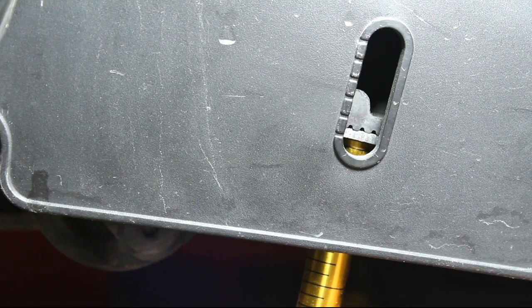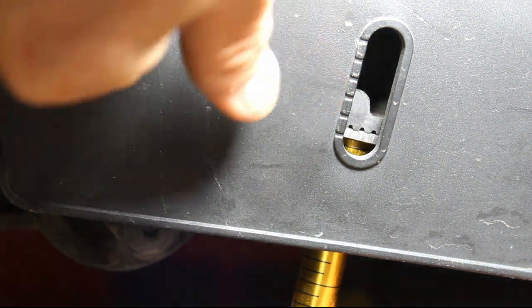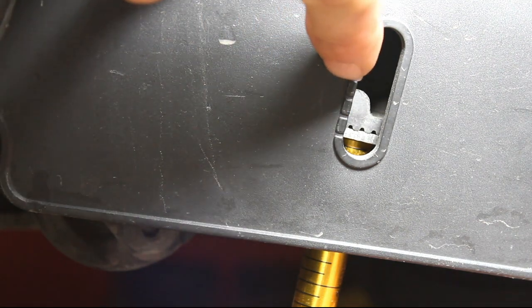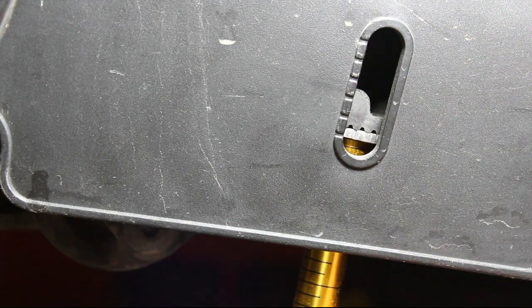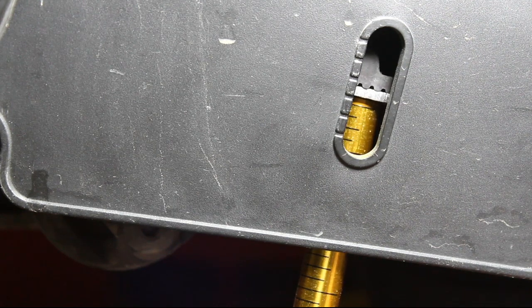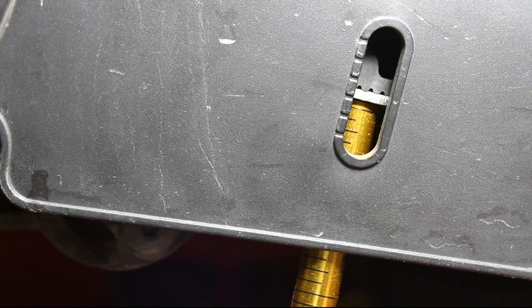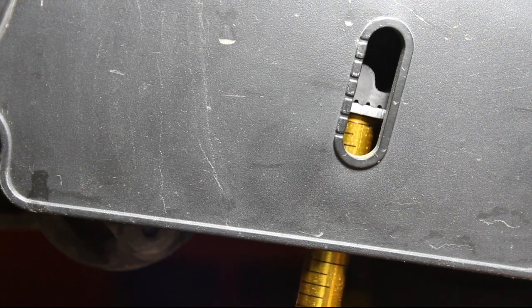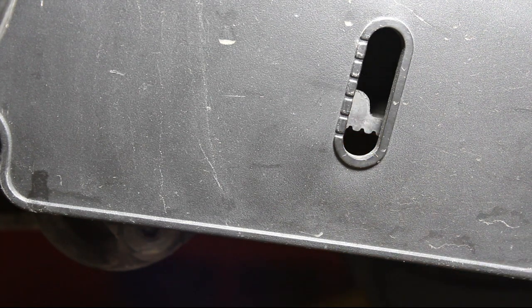Now we can see that when we put the gauge up to the belt without pressing on it at all, we fall in between the first and the second notch. Each notch indicates five millimeters of play in that drive belt. The spec says you should be between six to eight millimeters, but I like to run it just a little bit loose — right at about ten. So we're going to give it the ten pounds of pressure on that belt and see where we land on that indicator. We land right in between the third and the fourth notch, which is going to indicate right at about ten millimeters of play.